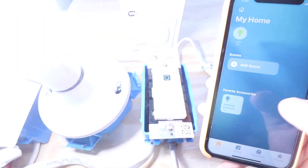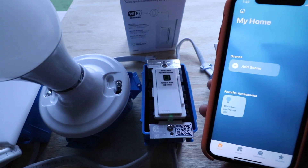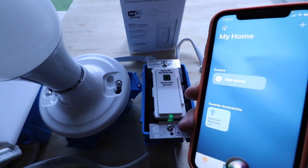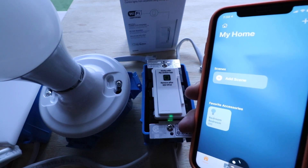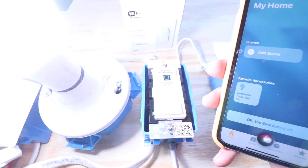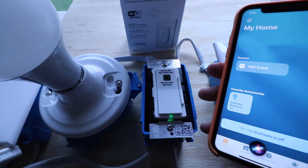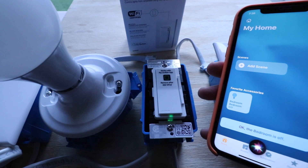We can control this from HomeKit — we can go ahead and turn it on and off right there on our phone, but we can also use Siri voice commands. Hey Siri, turn on bedroom. Hey Siri, turn off bedroom. So you can see that we can control the light switch with Siri voice commands and turn it on and off.